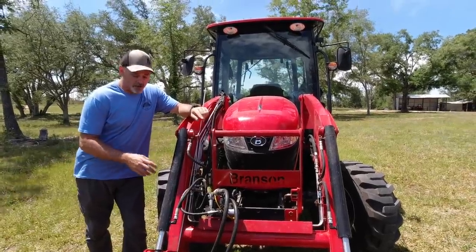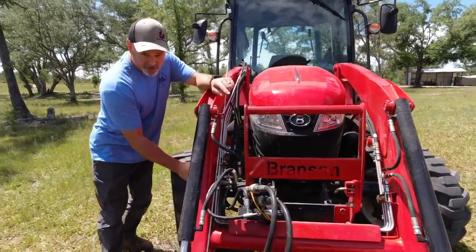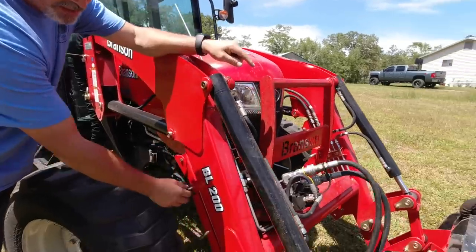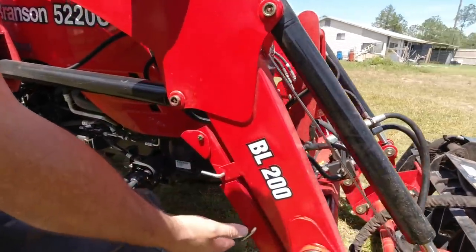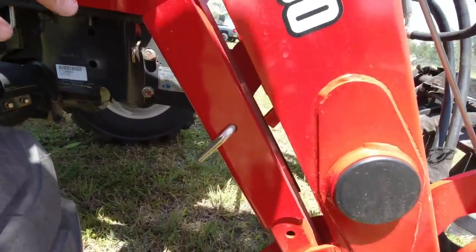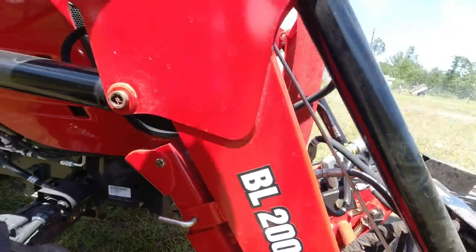Another thing I like about this front end loader is this kickstand. You simply pull the pins out — remove the cotter pins, pull these pins out — and the kickstand drops down. There's one on the other side as well. It's very, very convenient. Two kickstands are always better than one.